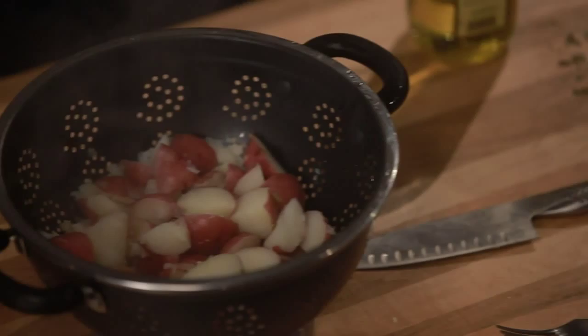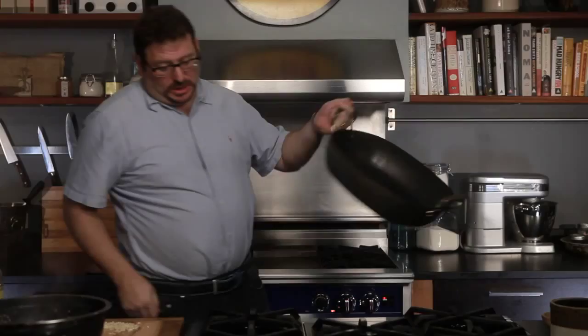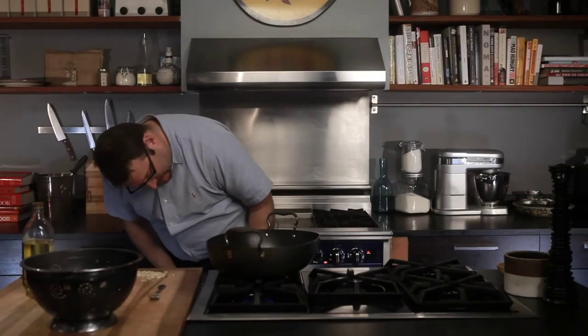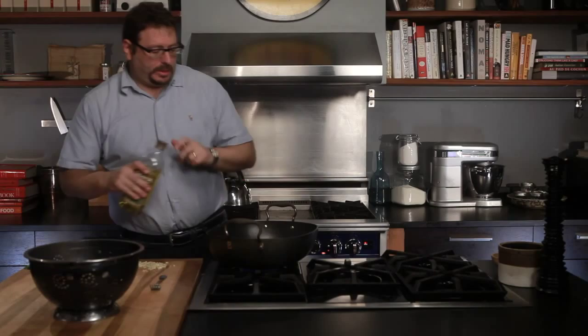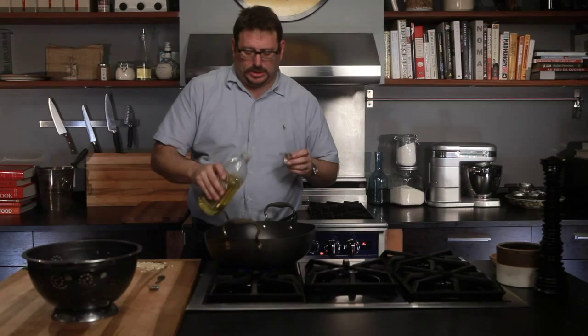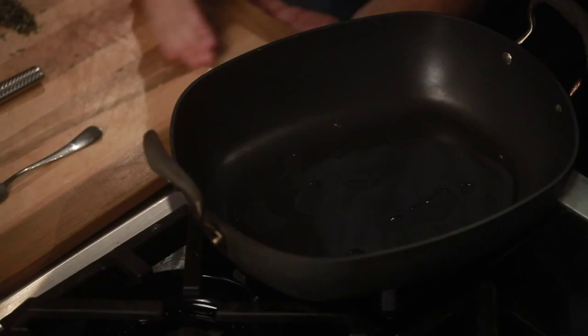So I'm going to take my roasting pan now and get a little bit of heat under it. I'm going to use some good quality olive oil, the best I can get a hold of. And I have some garlic here, which I am going to put in. I want the garlic to flavor the olive oil.